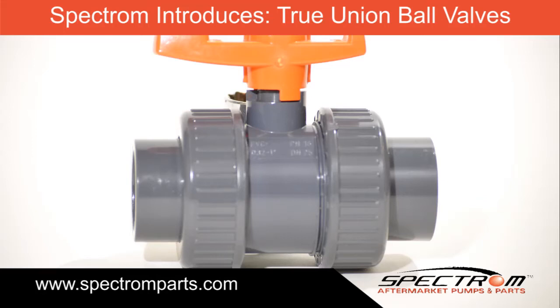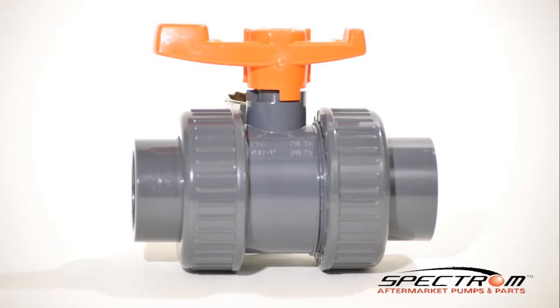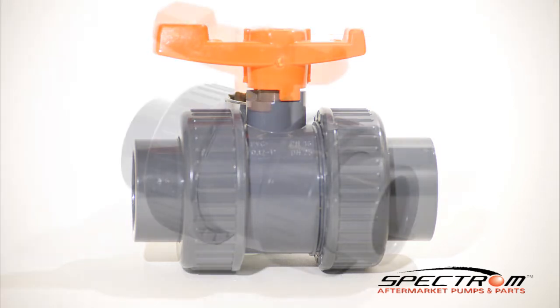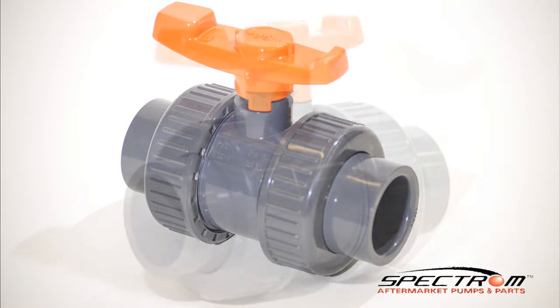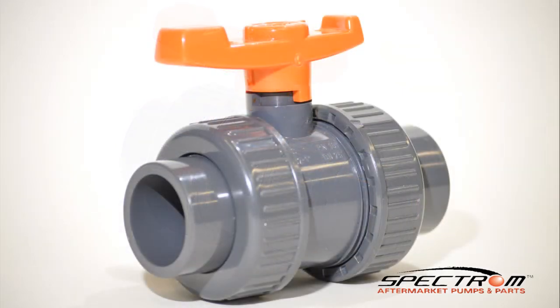Spectrum Aftermarket Parts is now offering true union ball valves. The Spectrum ball valve will be available in the following sizes: ½ inch, 1 inch, 1.5 inch, 2 inch, and 3 inch. The Spectrum ball valves are available in PVC or CPVC and either socket or NPT threaded connections.